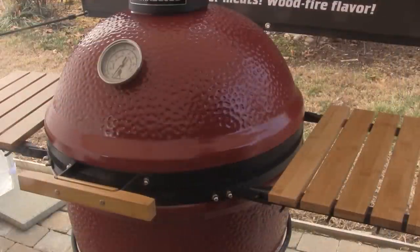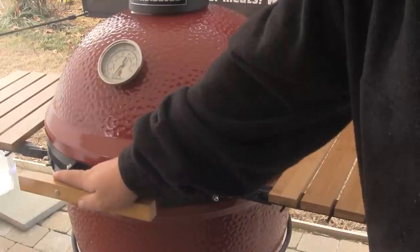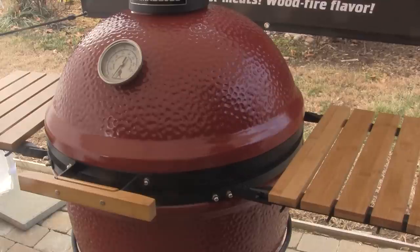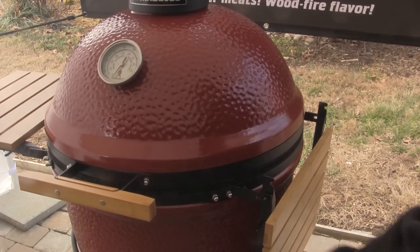The Kamado Joe Classic and the Big Joe come standard with the side tables — wooden bamboo side tables and a wooden handle. Each side table has four hooks on the front for hanging your accessories. These side tables also fold down so you can store the grill in a tighter space when not in use.